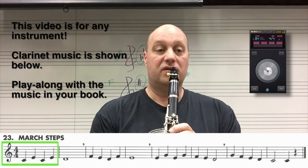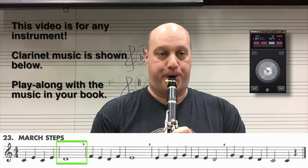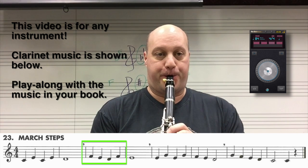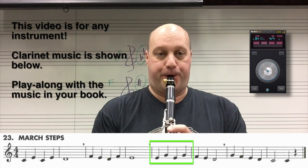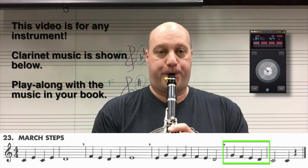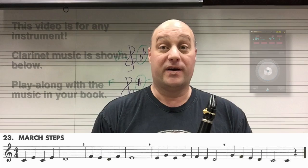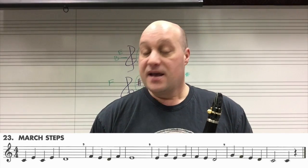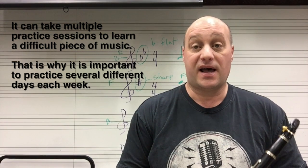One, two, ready, start. That's how to play March Steps. For a lot of people, this is probably the song that takes the most practice in the book so far — probably the hardest song — so don't be discouraged if this song takes a lot of extra work.